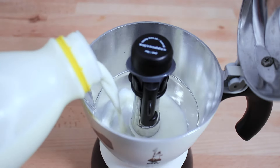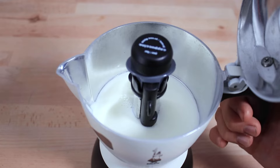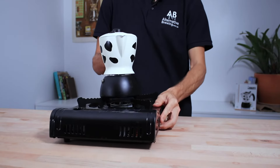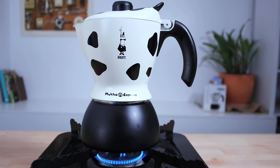Next, add your preferred milk to the top chamber, making sure it doesn't go above the line seen inside. Any further than that and you'll end up with a mess. Close the lid and place it on the stove on a medium heat — you don't want your water to boil too fast, so aim for a steady heat that lets the pressure slowly rise and the water gradually percolate through your bed of coffee.